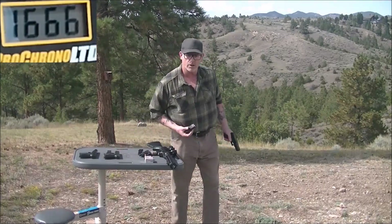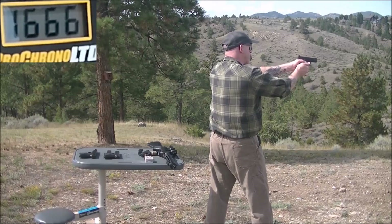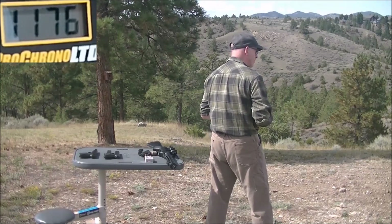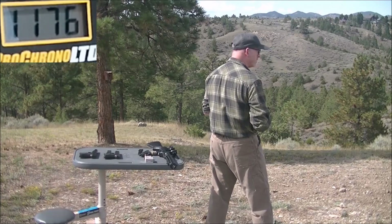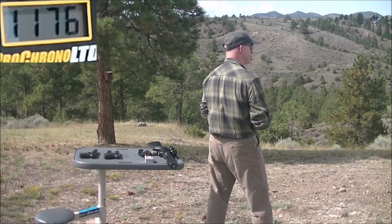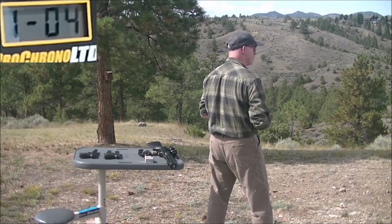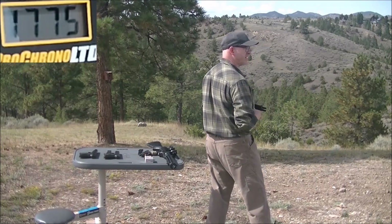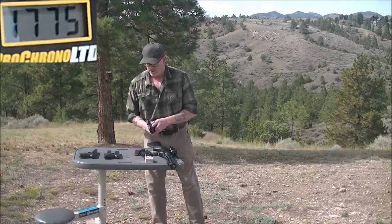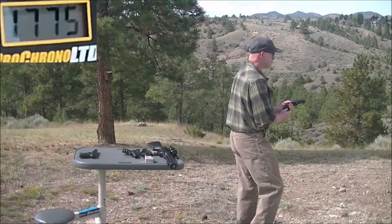Let's try our Glock 19 with a four inch barrel. It says 1,176 — these numbers aren't making any sense. Next reading: 1,775 — that one seems probably believable. Needless to say, I'm not really happy with the way this testing is going. Another reading of 1,475.